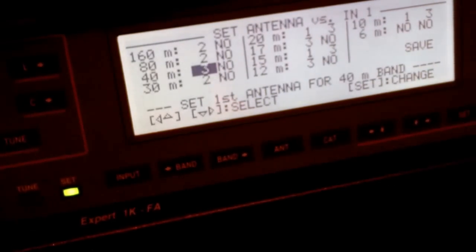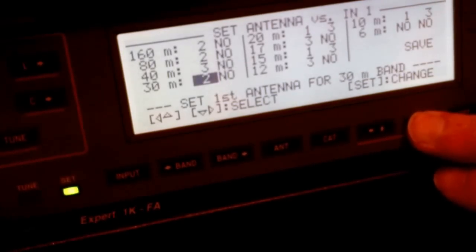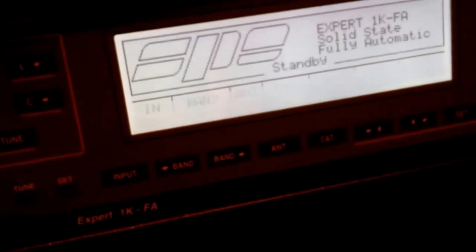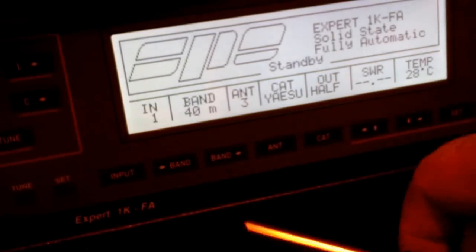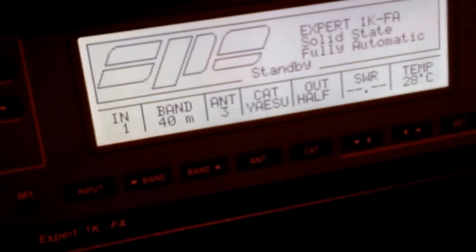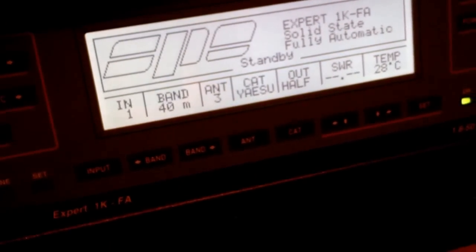For 30, 40, 80, and top band, all set in two because they're just with the MTD. Once you've set all that, press Set and you come out. Go all the way down and as you can see, six meters — I've not put anything on there. Go to Save, press Save to save the data and that's it. Regarding the automatic ATU in the Expert 1K — the manual, I'll be honest I haven't read it 100 percent, but I gathered and understood it a little bit more.